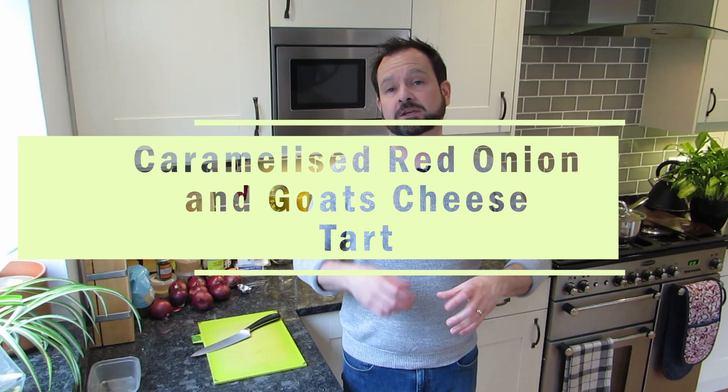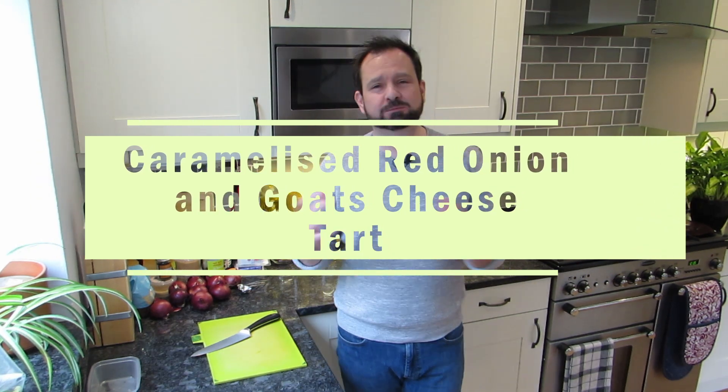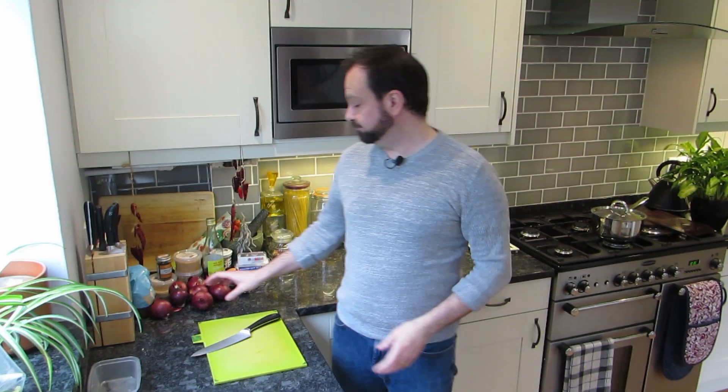Hey everybody, welcome to Cupboard Creations. My name is Gareth and this is my little corner of the internet for playing with my food. Today I'm going to do for you a caramelized red onion and goat's cheese tart. Spring is kind of on the way - I even managed to sit out in a pub beer garden yesterday and get a bit of sun. This is such a great spring meal for lunches or dinners, really good and really easy.